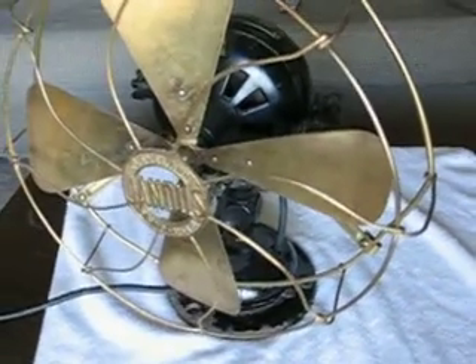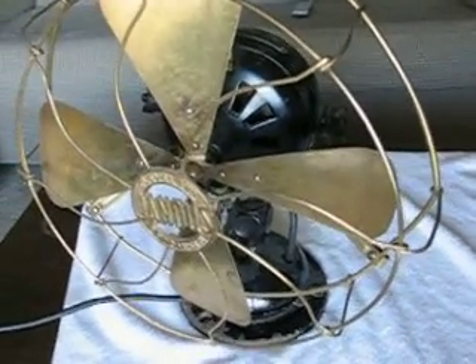There it is. Because that's an Adams-Bagnol cast iron purebred fan. Later, guys.